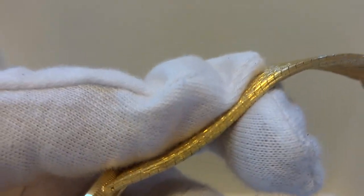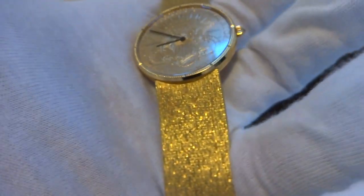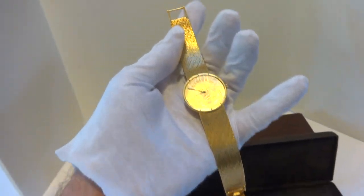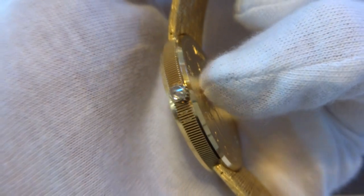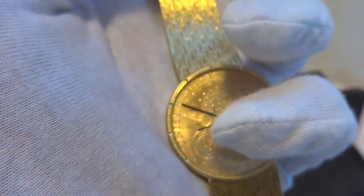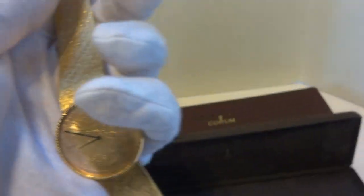It's a thick bracelet and a wide bracelet, and it really has a nice feel on your wrist. The total weight of this watch is 122 grams. The ultra-thin automatic movement inside the case would not weigh very much at all, so you're looking at over 100 grams of 18 karat and 22 karat gold.